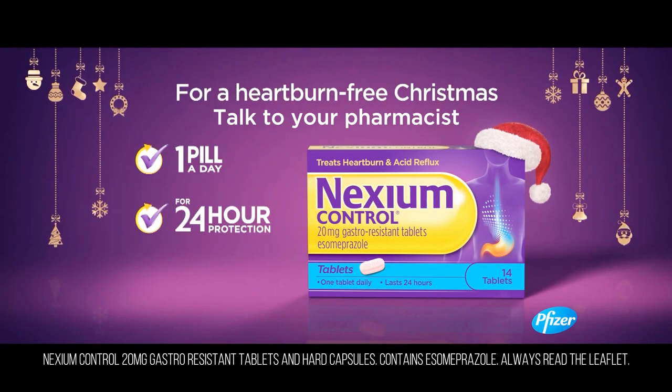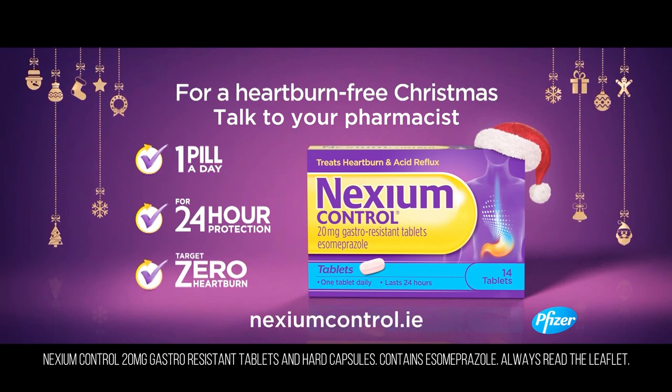Nexium Control — one pill a day could give you 24-hour protection for a heartburn-free Christmas. Talk to your pharmacist today.